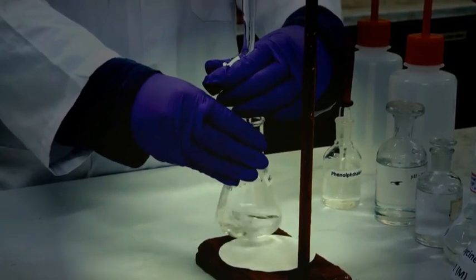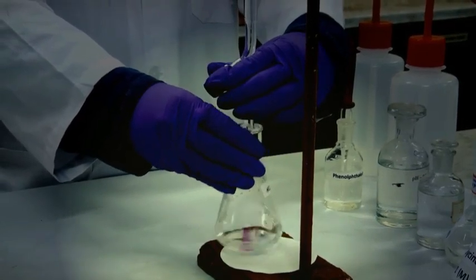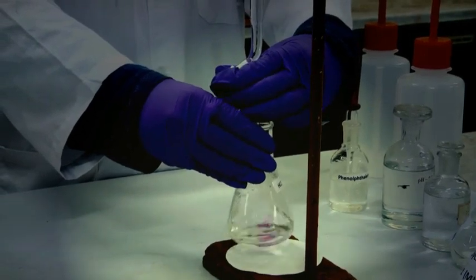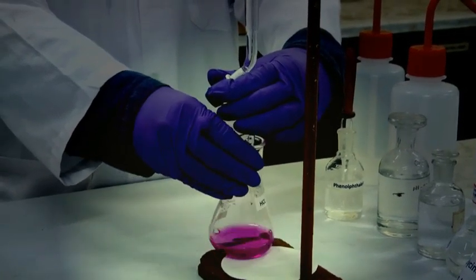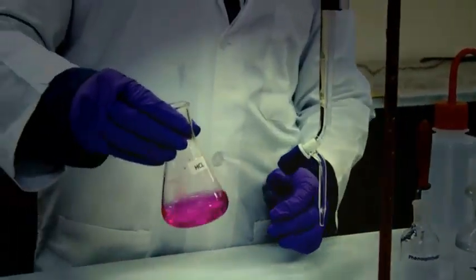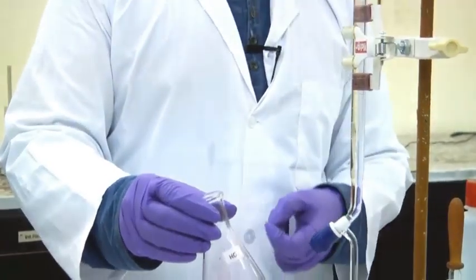We can see the pink color is there — it may come within 1 to 2 drops. Here finally the pink color appears; the solution is completely neutralized, or rather a small amount of alkali is in excess.